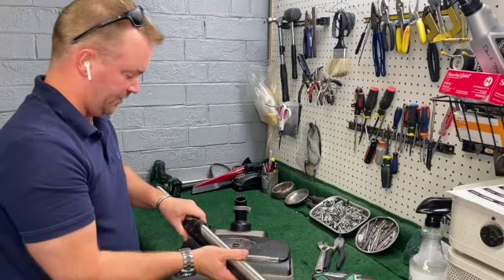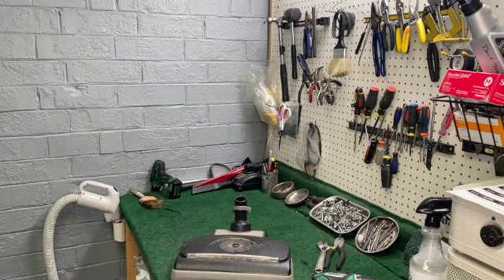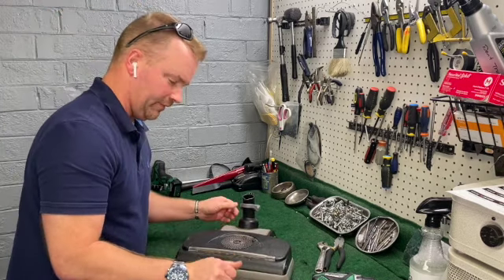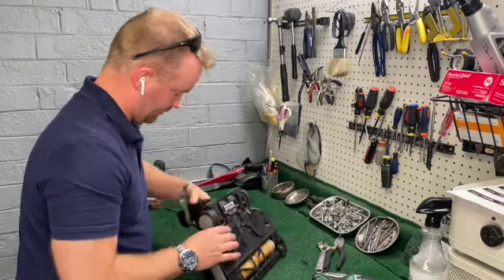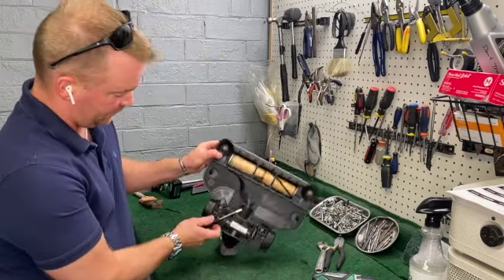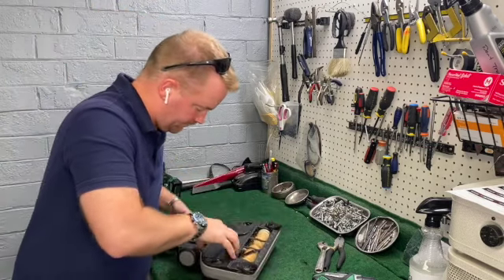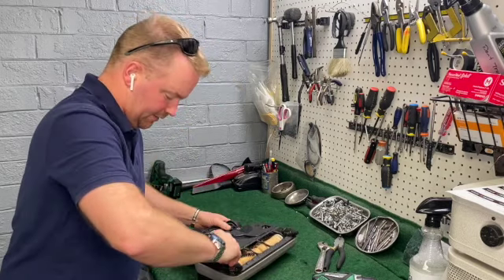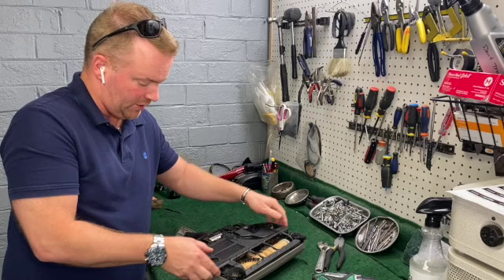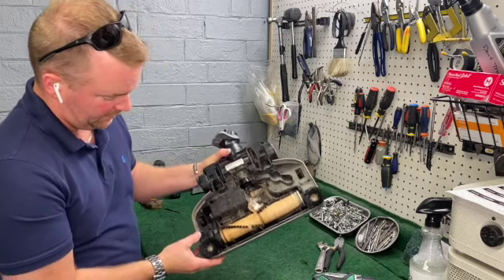I'm going to take these apart and wash them. This machine was not taken care of. So on the power heads, you've got a lock-unlock button — you just want to make sure this turns to be unlocked. I've got a tab on both sides and also tabs here. It's a juggle act to pull all four of these apart and then lift up. We'll wash that. This one has the cogged belt.